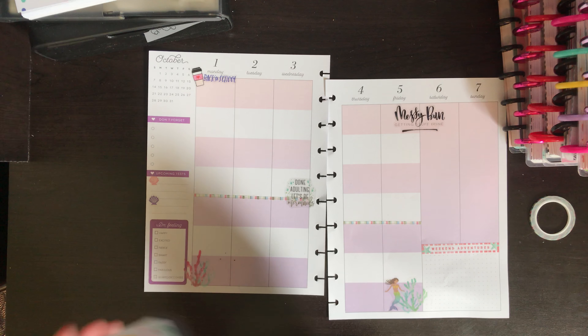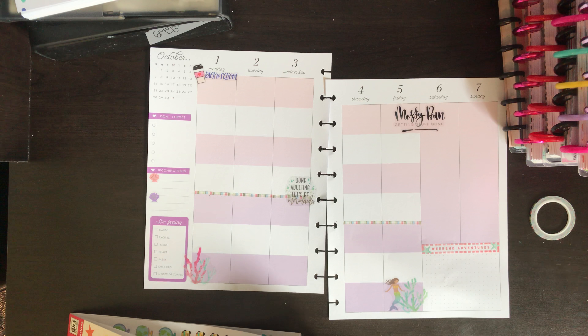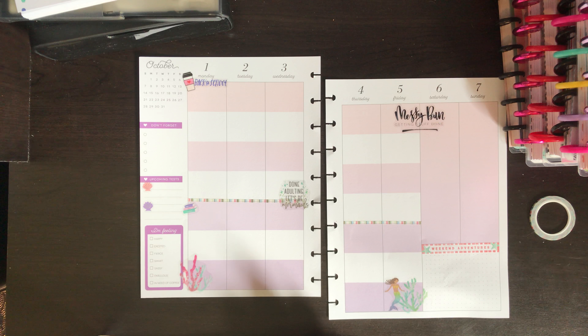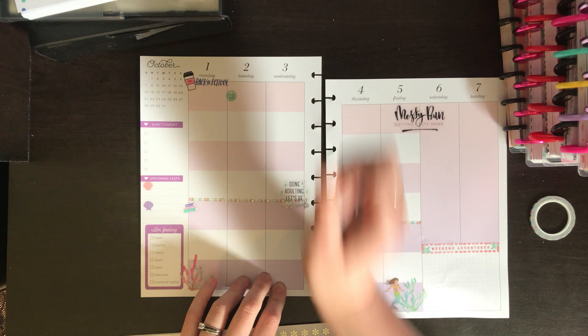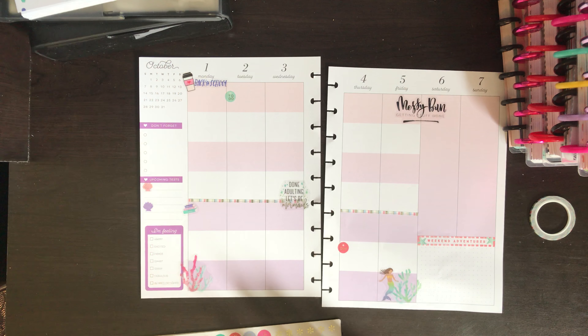I'm going to try this school mini sticker book that I found at Hobby Lobby — it has cute little student icons. Since I have sections to read for my psychology class, I'm going to put these little book stickers there as my 'sections to read' row. There are also some 'to-do' stickers — I'll use the teal one for Tuesday and the hot pink one for my psychology class on Thursday.